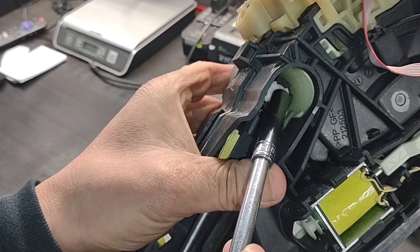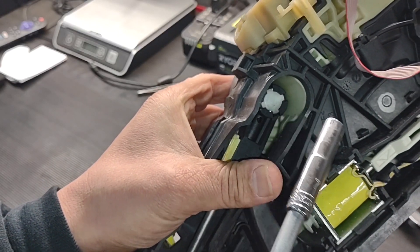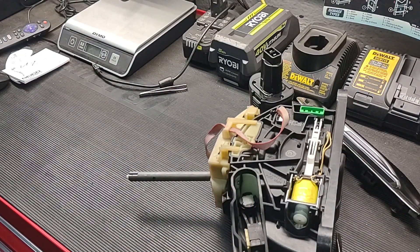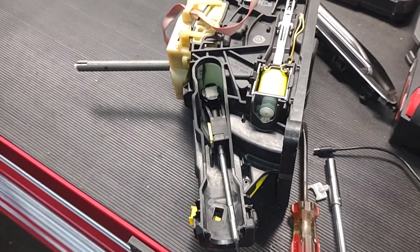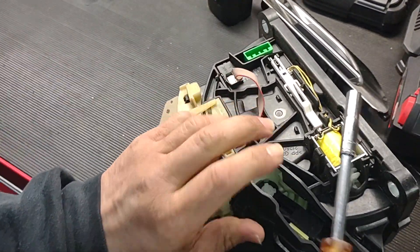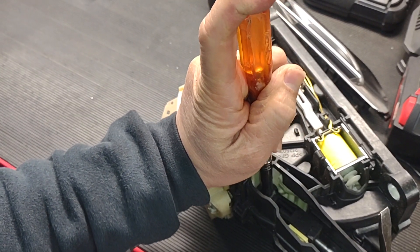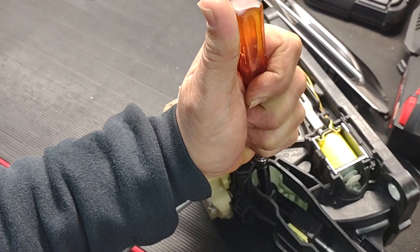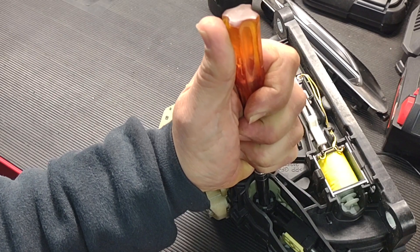Whatever method you want to use, all you need to do is make sure you push this white plastic piece in, go inside, and then pry the whole cable out. Let me show you how I do it. You push this one down, put pressure here — you can see it goes down — and then you pry this up like this.